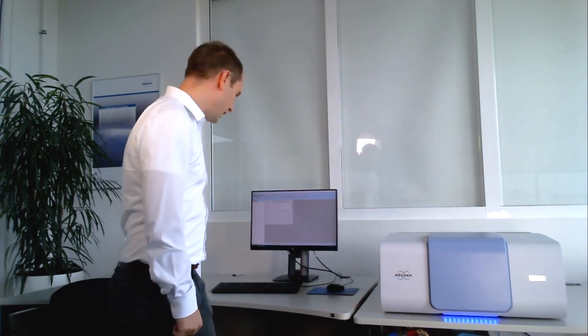Please note that we have skipped the background measurement in this live session just to keep the video as short as possible. Also, the real sample measurement is sped up a little bit. In real time the whole measurement will take approximately five minutes to cover the whole spectral range. We will now switch over to Opus and see how the measurement works.